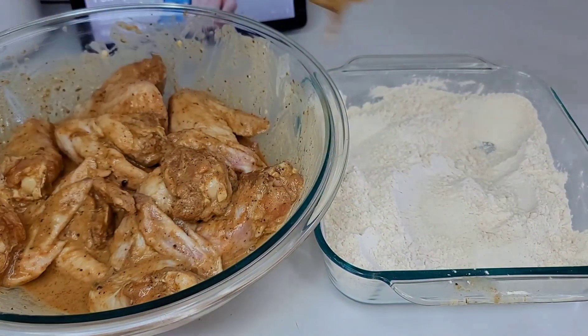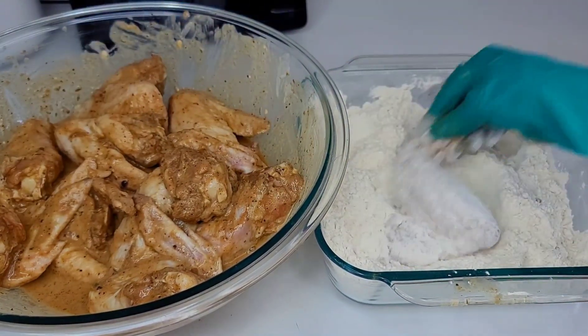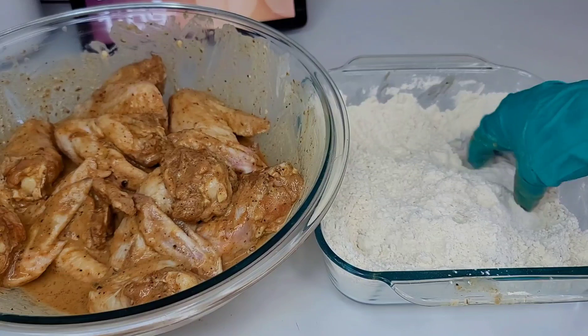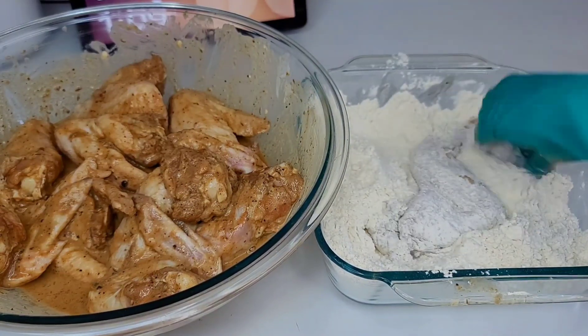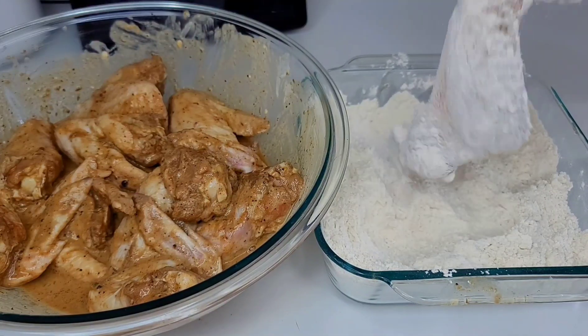Next we're going to coat our chicken nicely into that flour mixture and we will keep repeating this process until we're all done. Then we'll head over to the stove and start the frying process.